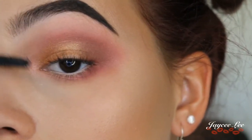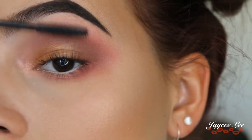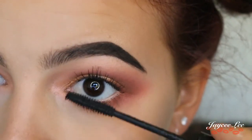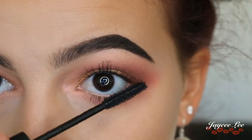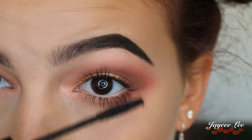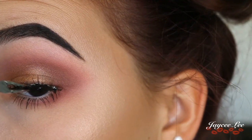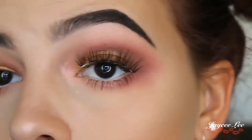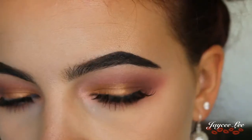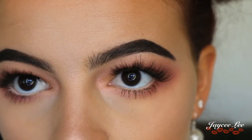I'm giving my lashes a good coat of mascara using the Estee Lauder Sumptuous Knockout. For lashes I'm going to use XO Beauty The Soulmate lashes. And here's how the eyes look all finished — I just have to finish off the rest of my face and we're all done.